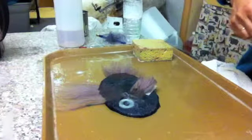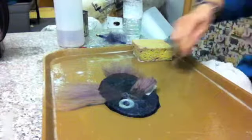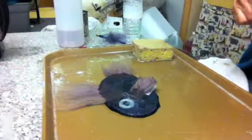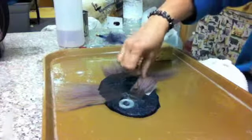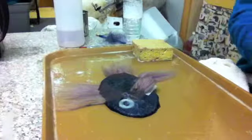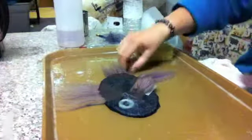Fold the fiber over and touch it down to create the pectoral fin. Then we're going to add the other fin at the back — I can't remember what it's called, so just call it the la-la fin.